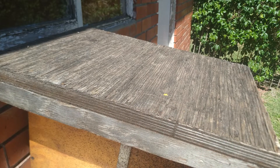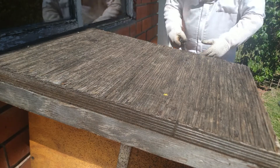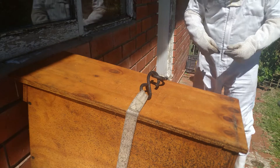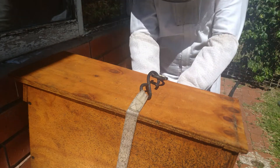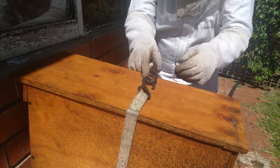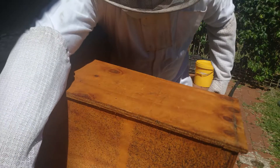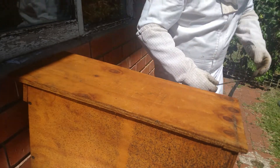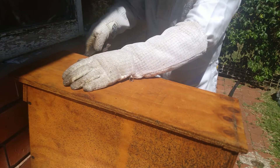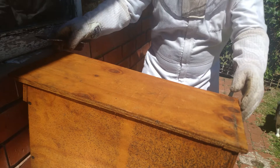Let's check these guys out. This hive has been here for a bit, so I'm very keen to see how it has progressed. I did mark the queen on this one, so it will be very intriguing to see how they've developed.